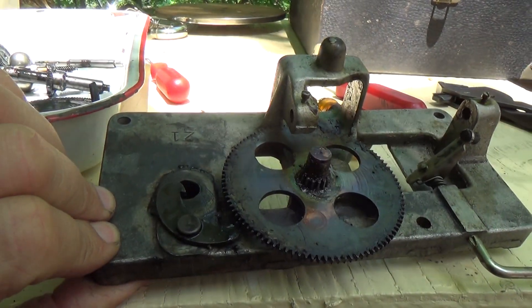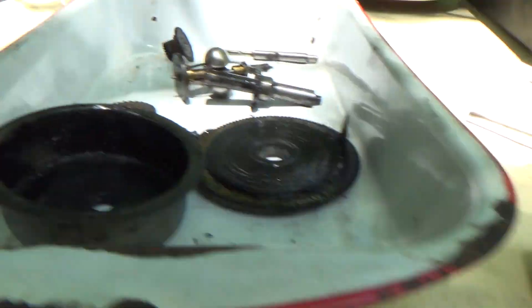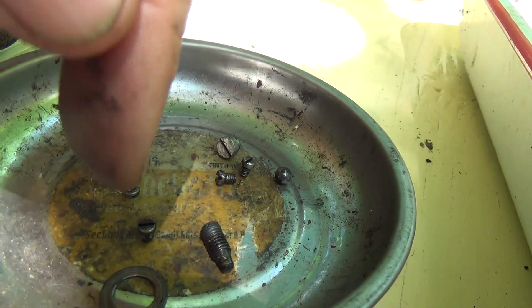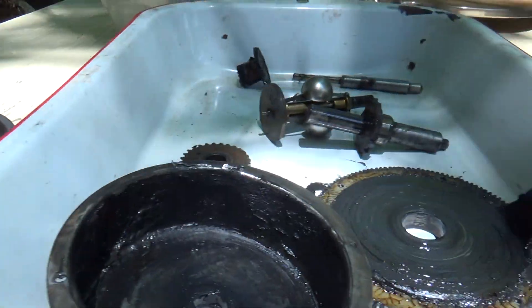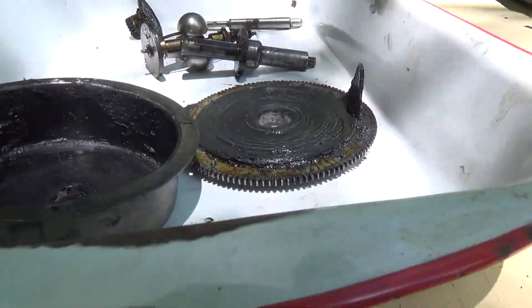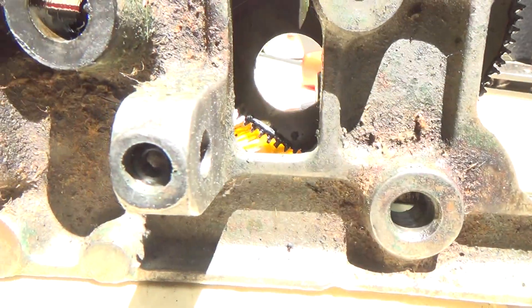They rely on set screws to hold them together. This is important — I mentioned this before. You see the screws here; this is a set screw. These little tiny screws are for your spring. There's the ball bearing that goes under the main shaft. Another set screw. And if these screws come loose, everything falls apart — everything falls out. You have a set screw that goes here that holds on the winding shaft.